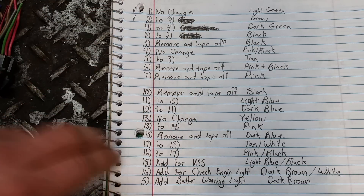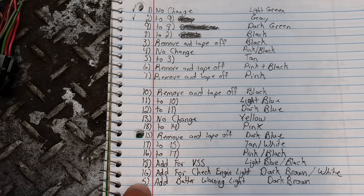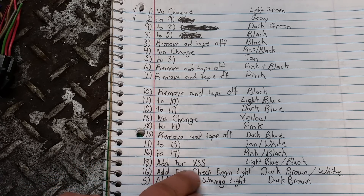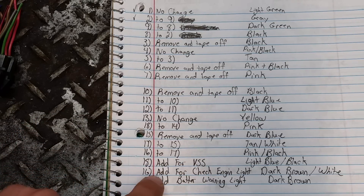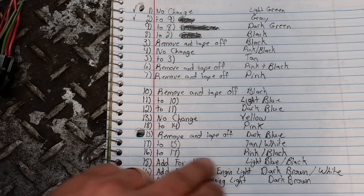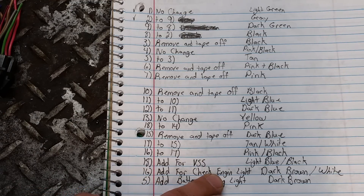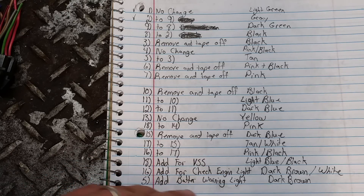When you get down to pins 18, 16, and number five, you're going to add wires into those spots. For your VSS — vehicle speed sensor, which is your speedometer — you'll add a wire there and run it to your LS harness, because that's where the speed signal comes from. You'll add a wire to number 16 for your check engine light, which also comes off your harness. And at number five, you'll add a wire for your battery warning, which goes to your alternator wire.